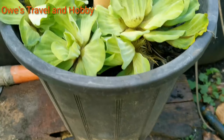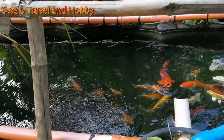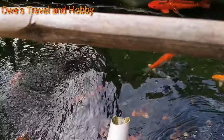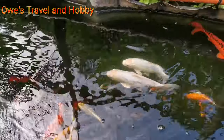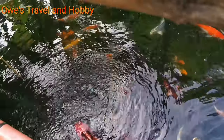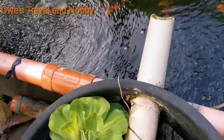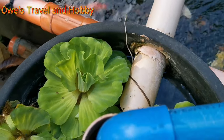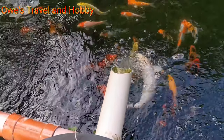We are now installing our filter box in this outdoor pond. This is our filter box, and we are waiting for the water to rise. It starts to flow now.